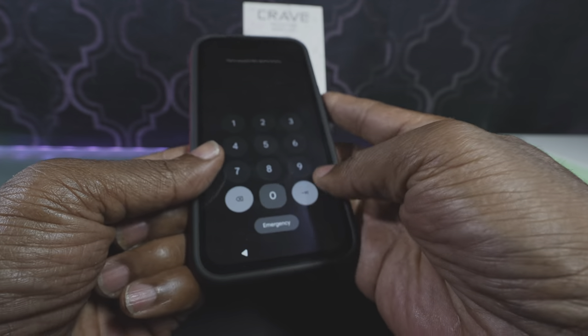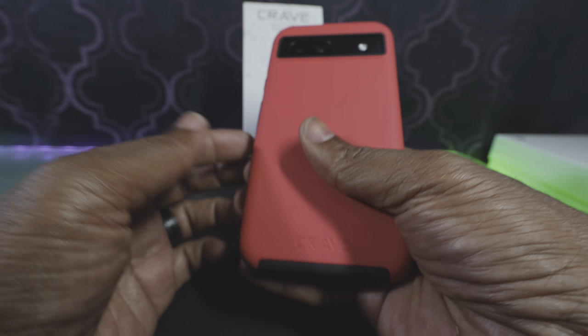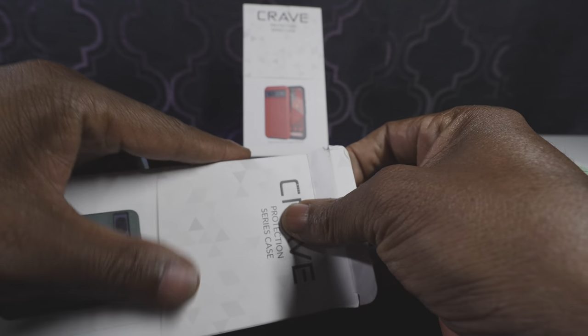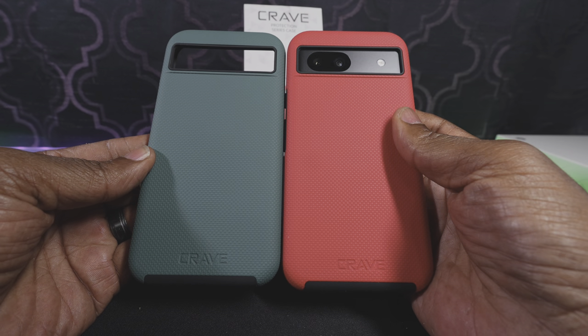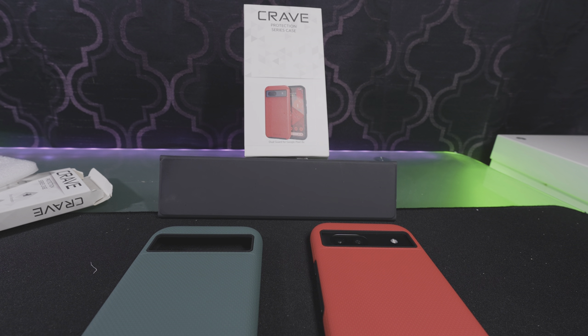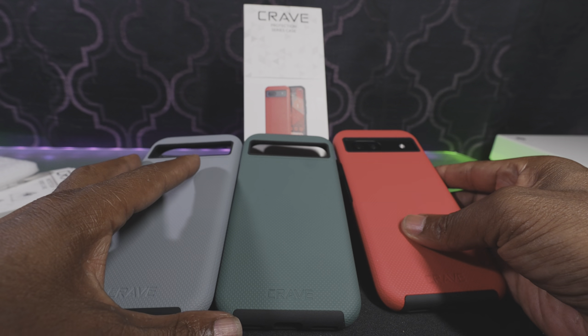The other case I had for this phone was heavier and thicker. This one doesn't add a lot of girth to it, and you get that texture. It comes in different colors — I went with the red, and you can see these two next to each other, including this slate color. So those are three of the colors right there.